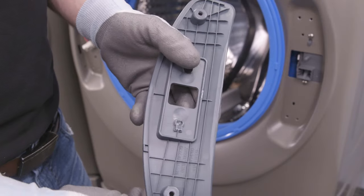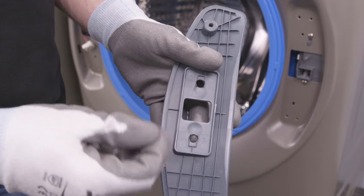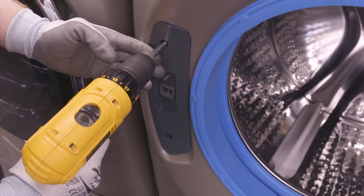To reinstall the lock cover, you need to remove the plastic plug and insert it into the opposite opening so it does not cover the locking mechanism. Then secure the lock cover in place with its own screws.